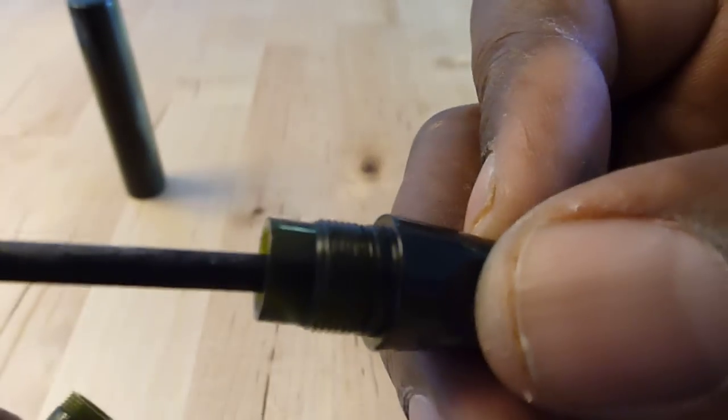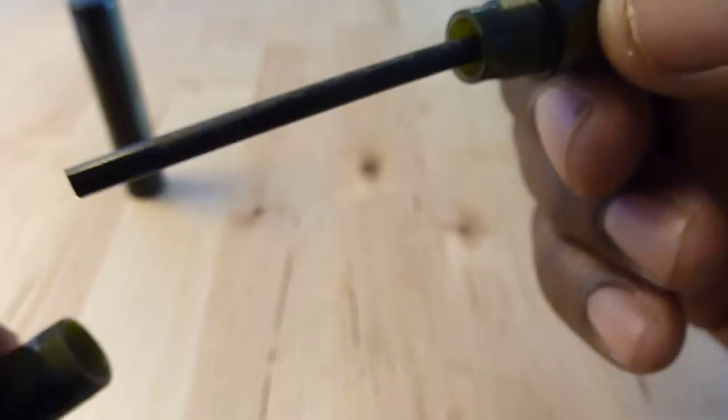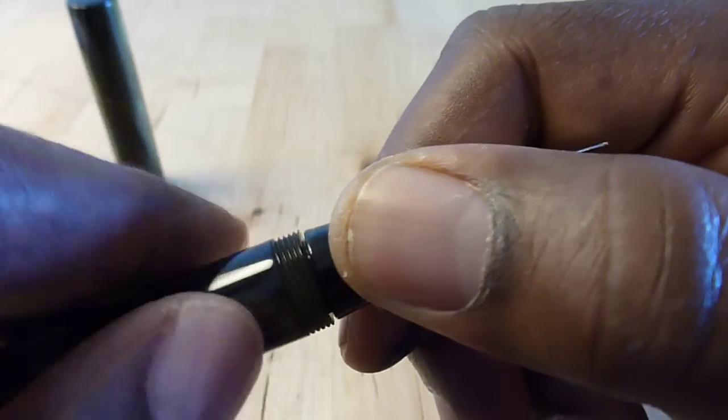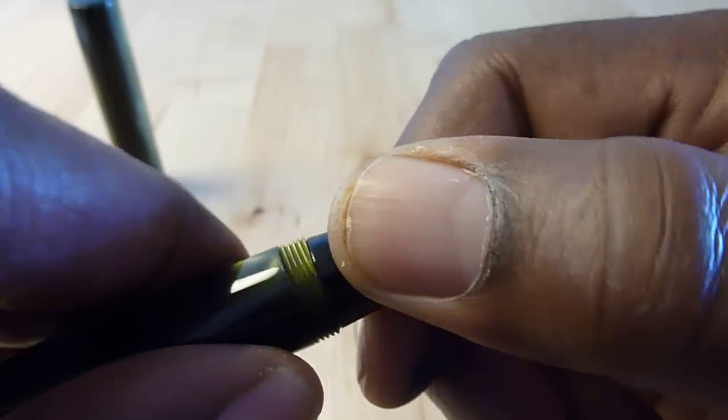The section itself is coated — the threads on the section are coated with silicone grease. And Brian thoughtfully sent along a little container of silicone grease to make sure that this is a tight seal.